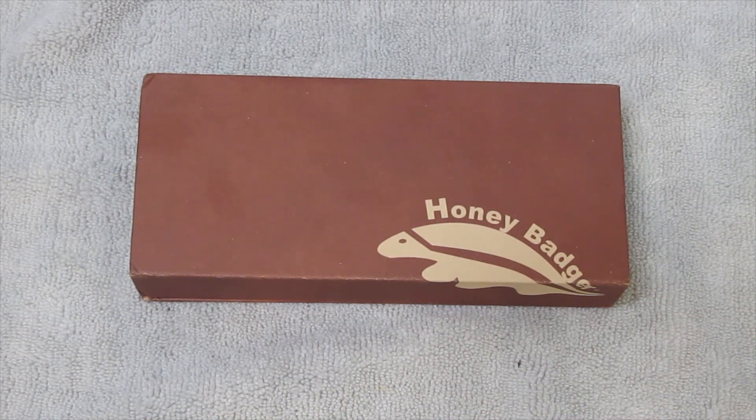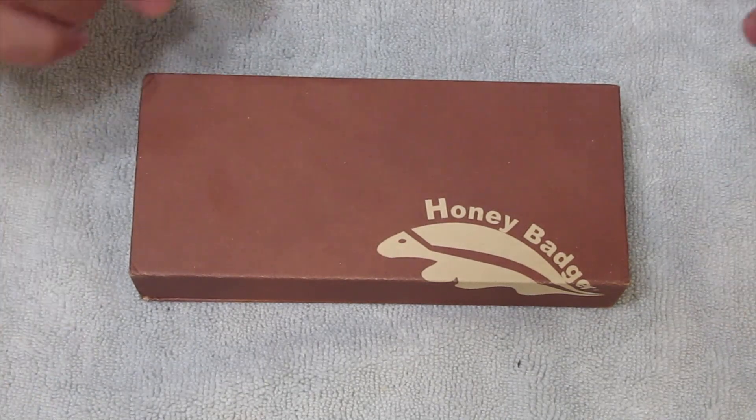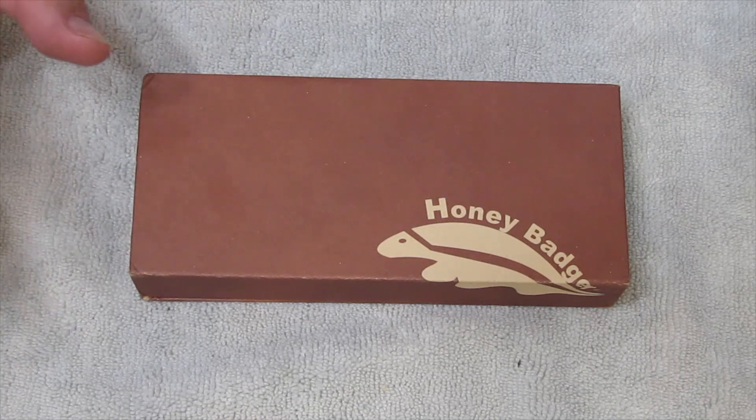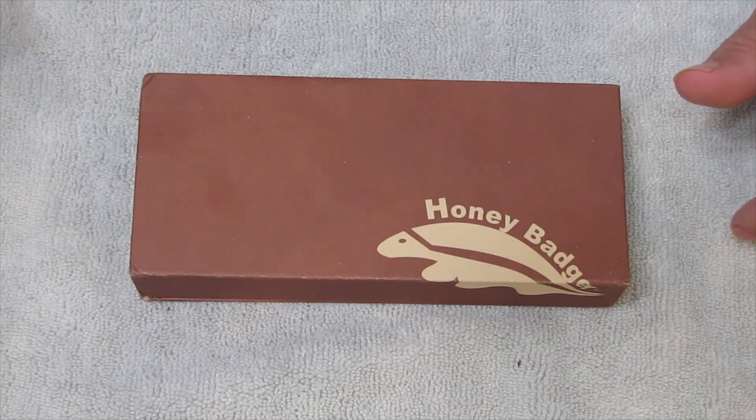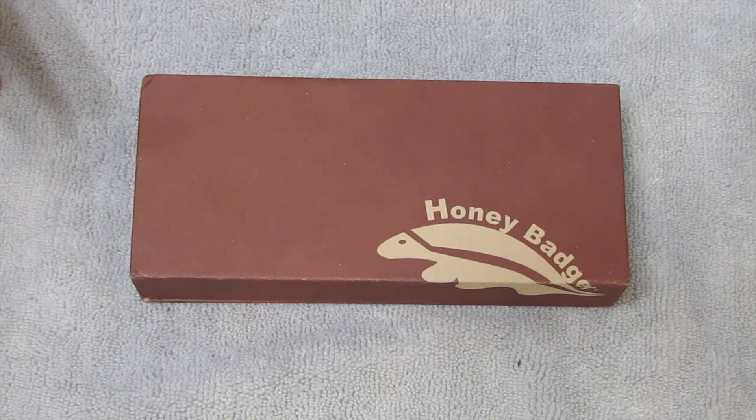Thank you for that amazing introduction, Miraculous Girl. Thank you everyone for joining us again here on Exploring It All. Today we have a knife. This knife is called the Honey Badger. I forget where I saw this knife — I think I ordered it off of Amazon. I know it was under $50, might have been around $30.